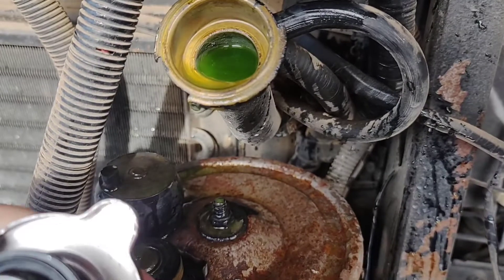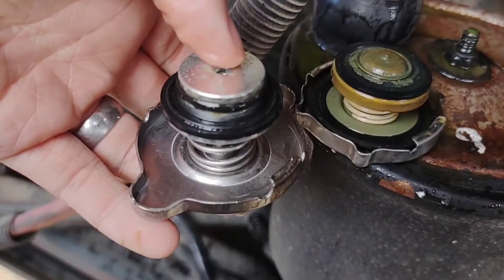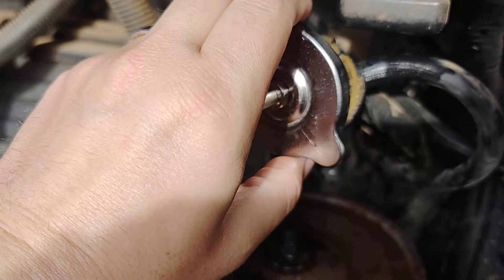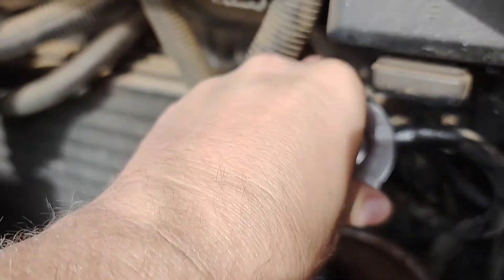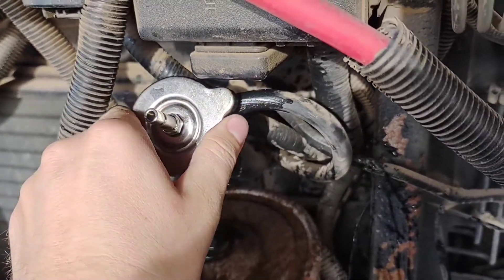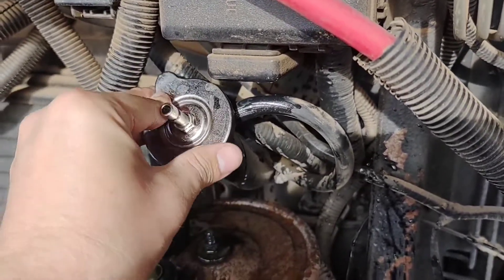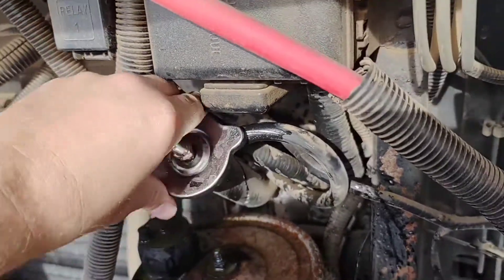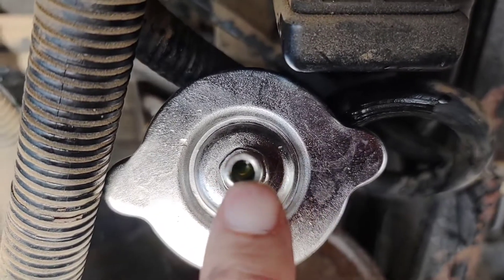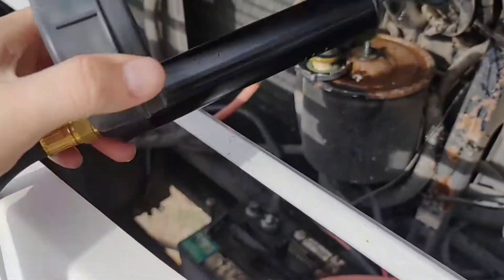Another annoying fact: the instructions are wrong — surprise, surprise. So I just matched the adapter up based on the radiator cap and chose the one that looked just like it. We're going to twist this on, get it sealed, and then connect our hose to do the pressure test. You can see there's a little bit of coolant bubbling up and down — that means there's a good seal and no drippage from the bottom.